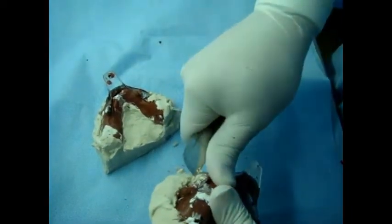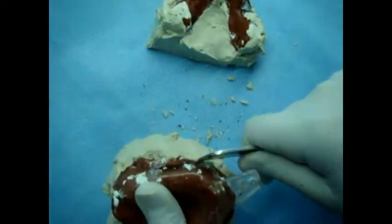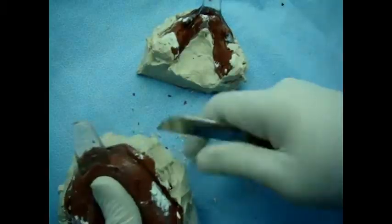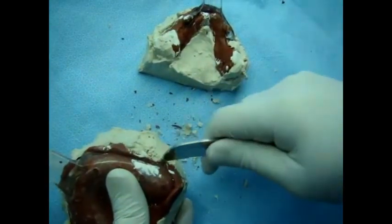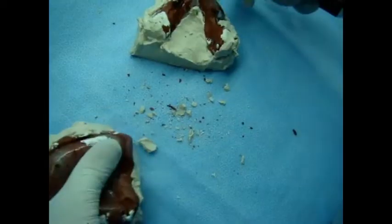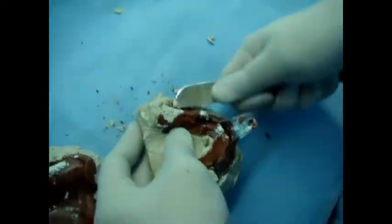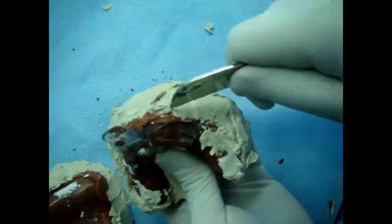Now after 40 minutes all the layers of plaster are fully set. Now we're going to retrieve the impression — to remove the impression from the cast. First we remove the plaster of Paris that covers the tray or the flanges of the impression so we can retrieve the tray with the impression compound.